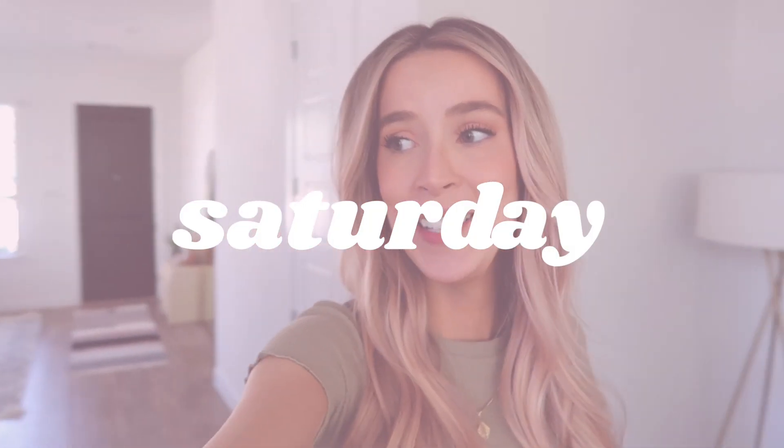Hey guys, it's Saturday and it's already 3:30 and I'm just starting vlogging. I'm about to start a slow cooker recipe I've never done before, suggested by one of you guys on Instagram. Holly, thank you so much for this recipe — it's smothered chicken burritos. I haven't been feeling very good today. I've been feeling really nauseous yesterday and today because I had to double my dose of my medicine.